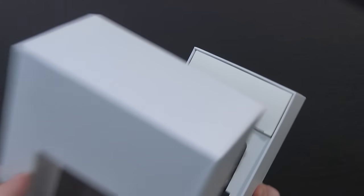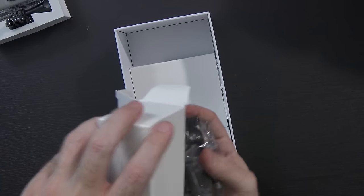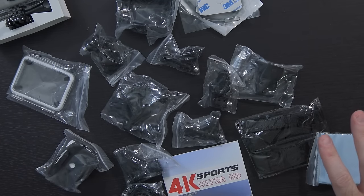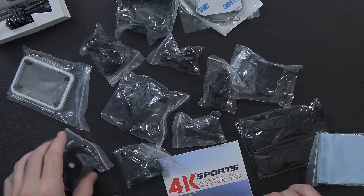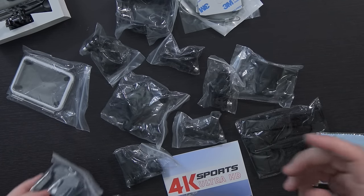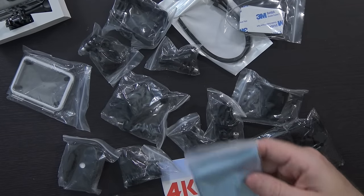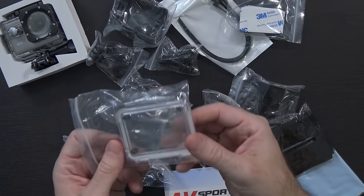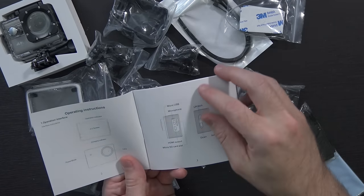It's a box within a box, and inside is the camera. GoPro accessories are like cockroaches — and looking through these quickly, I think they're identical to the ones I got with the previous 1080p camera. So basically you've got a micro USB cable, a bunch of clips, and GoPro mounts — an entire table full. Some zip ties, a microfiber cloth, some Velcro, the waterproof casing it comes in, as well as a separate waterproof back just in case you need a spare, and a manual.